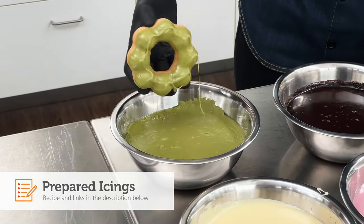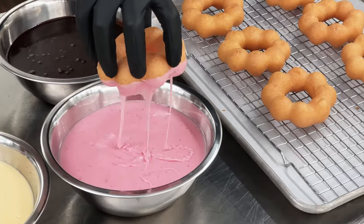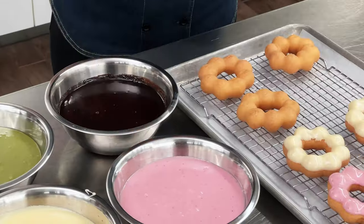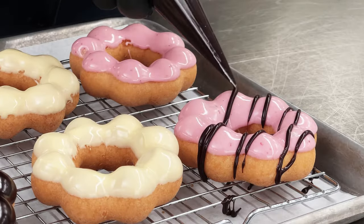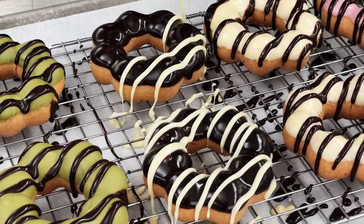Today we're using a prepared matcha and strawberry icing. These have been made with Dawn flat icing. We're also using chocolate fudge icing and cream cheese flat icing. First, dip the donut into the icing, then place on the screen to set up. Next, using the same icing flavors, stripe donuts and let them set up completely before serving.